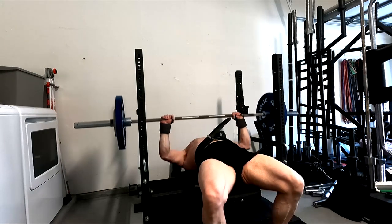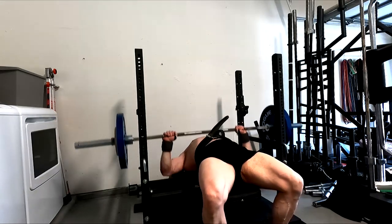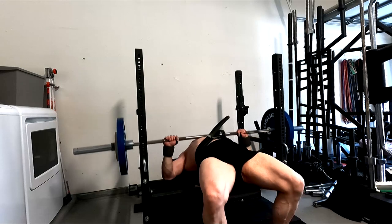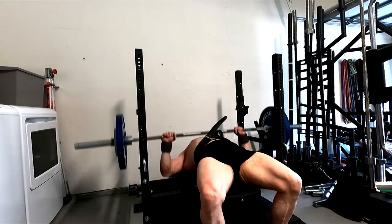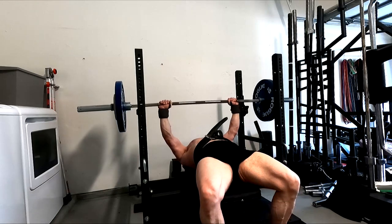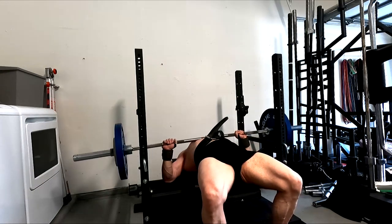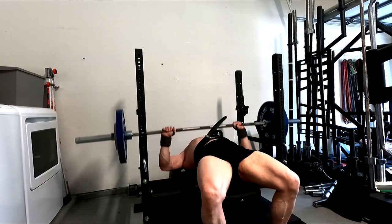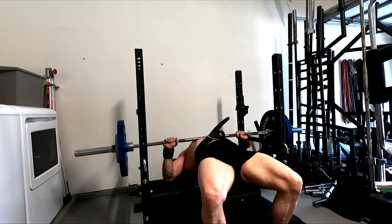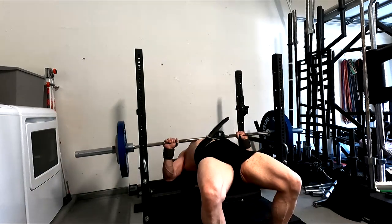I was planning on doing incline last week, but I took that deload at the end of the week. The rep work went decent — I managed to squeeze out two sets of 10 with 245, sinking them where I need to. That was the other problem: when I went for that 335, I really touched it too high up. I know I'm strongest if I touch a little lower down.